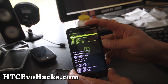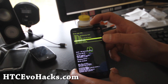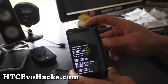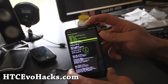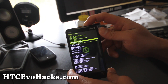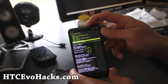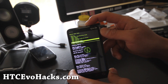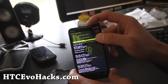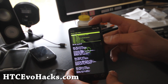We did the all data factory reset and then wiped the cache. I also found out a new thing — you can wipe battery stats. There's a battery calibration app, and you need to wipe battery stats to use that. It will make your battery last longer.